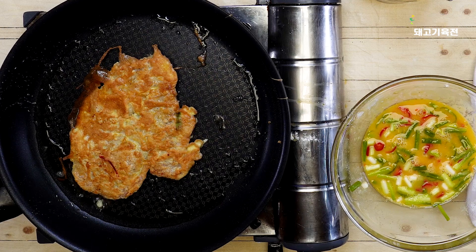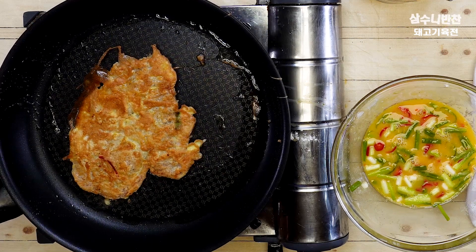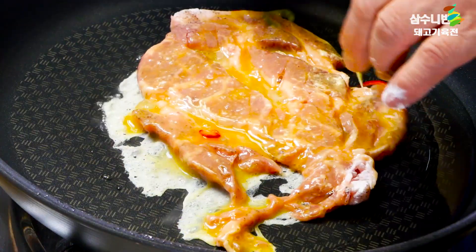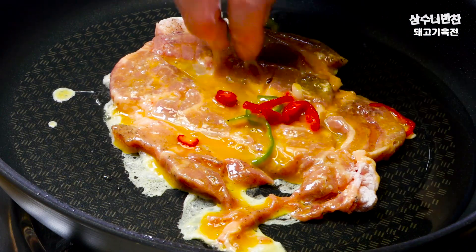If you don't want to cook it, please don't forget to cook it. If you don't want to cook it, it will be delicious. Please don't forget to cook it.